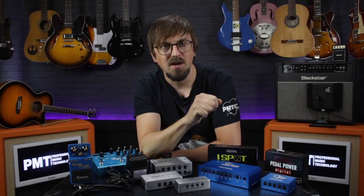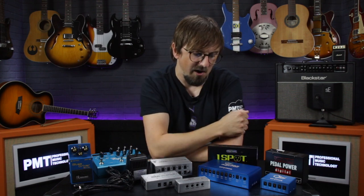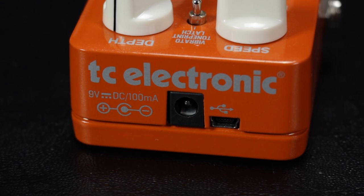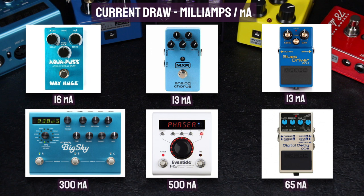The next factor to understand is current, which is totally different from voltage but equally important when choosing a power supply. Every pedal needs a certain amount of electrical current to operate correctly, and this is measured in milliamps. This can drastically vary between different pedals — for example, analog overdrives and choruses will usually have a very low current draw, well under 50 milliamps, whereas digital pedals such as delays and reverbs will usually have a much higher milliamp requirement, with some larger units such as Strymons and Eventides needing up to 500 milliamps.